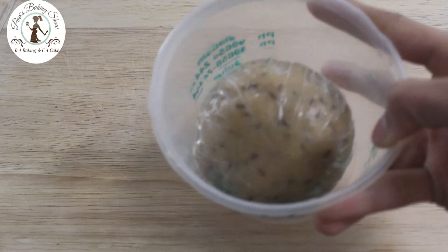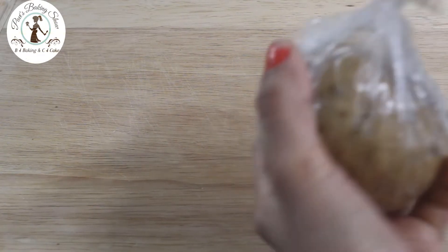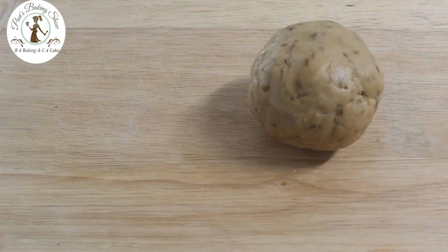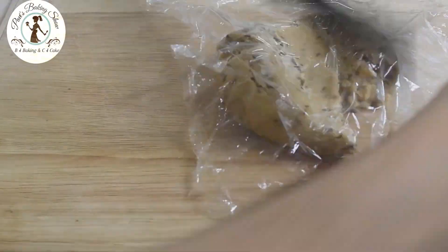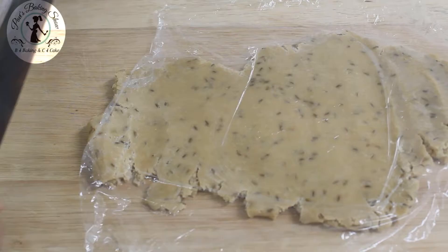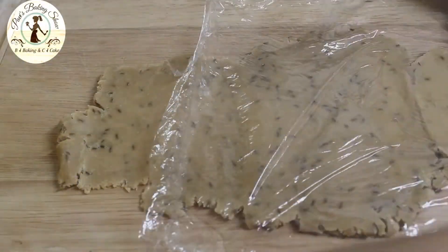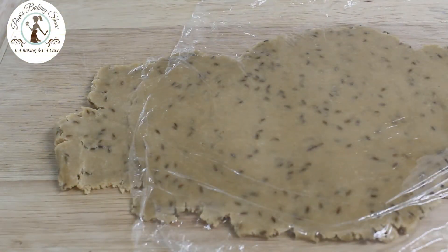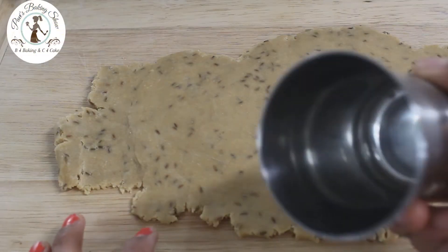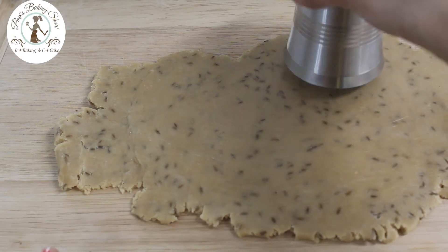Let's get the biscuit dough ready from the fridge. Now let's roll and cut it. Meanwhile, let's preheat to 350 degree fan heat. If you roll it with cling wrap, it will be smooth. This is a baking tray with parchment paper. Let's cut the cookie with a tumbler. Cut it.